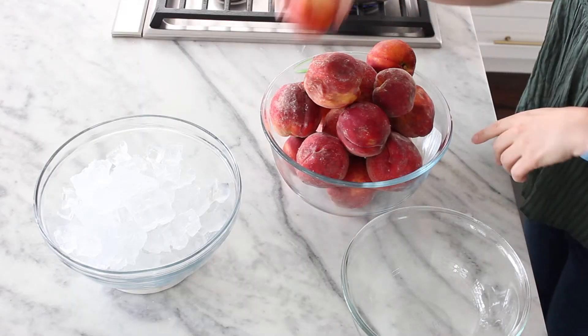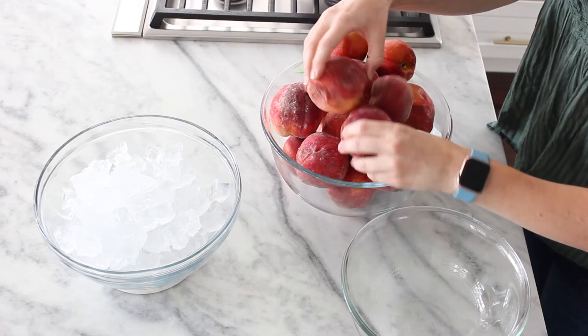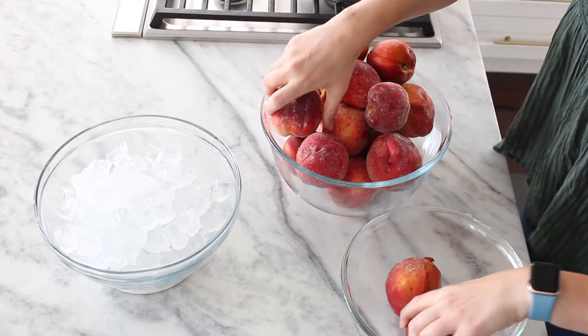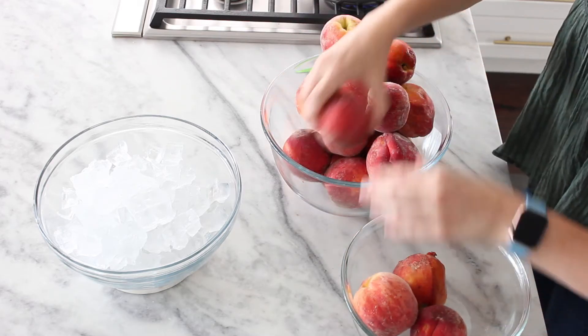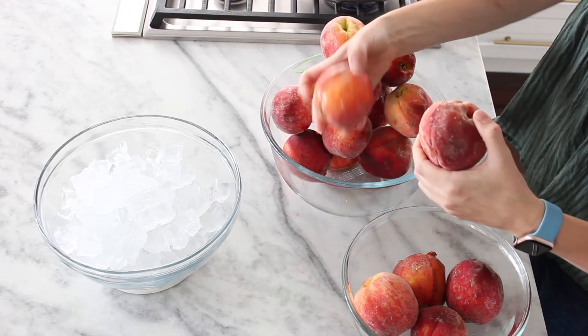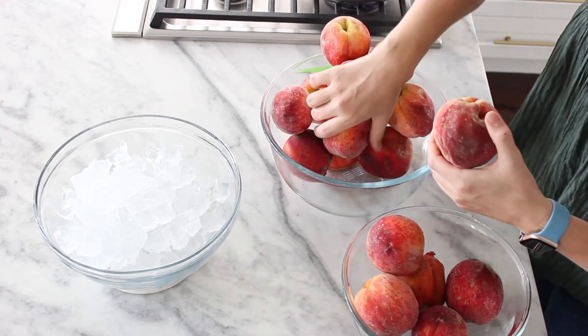I've got my peaches. I want those peaches that are ripe and ready to be eaten — they're soft, but you can still touch them and hold them without any damage.